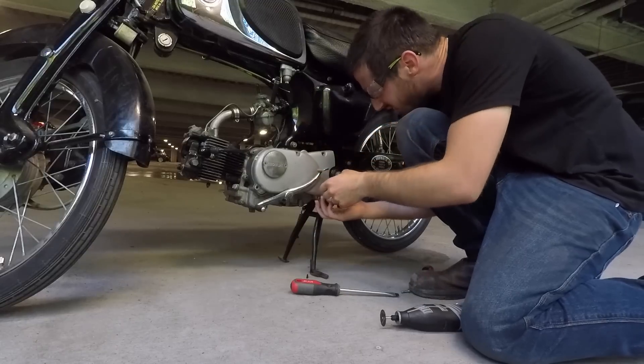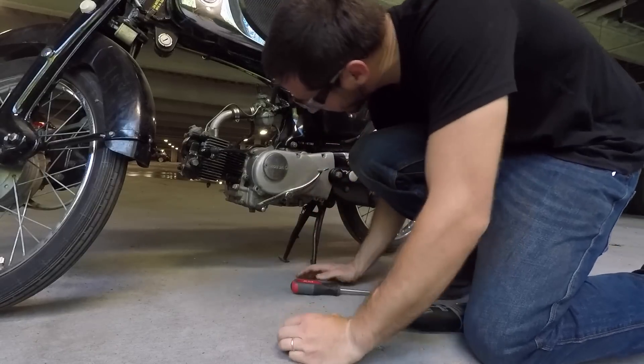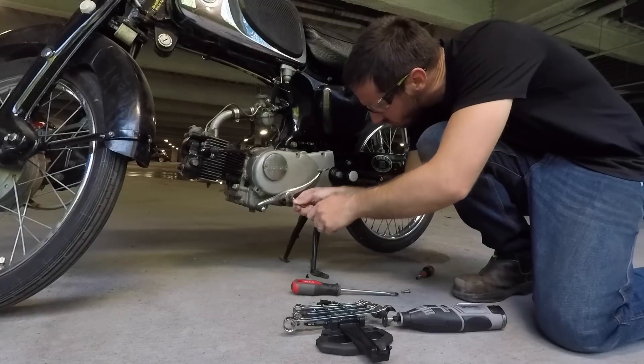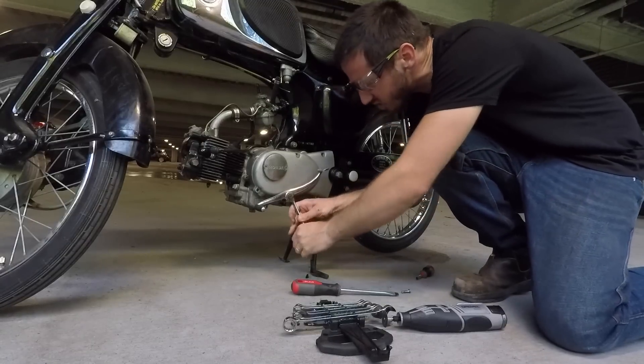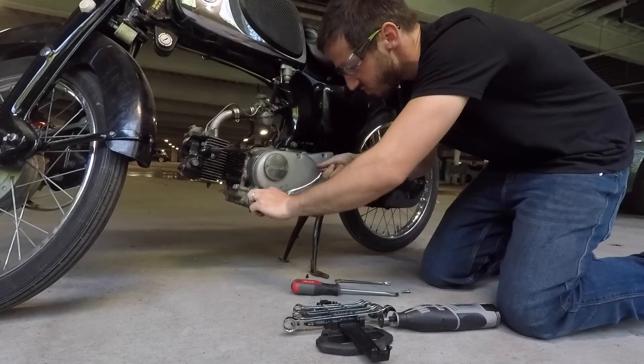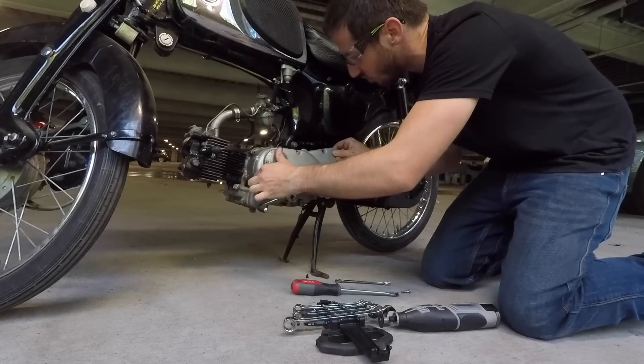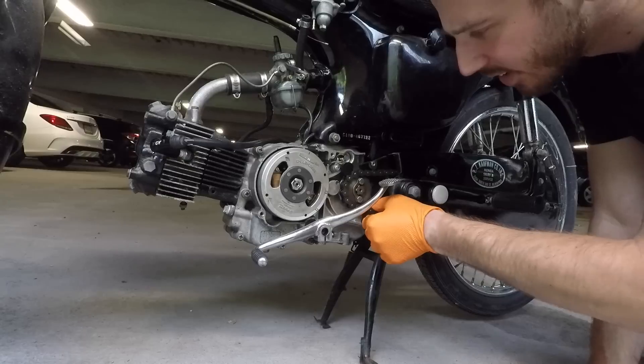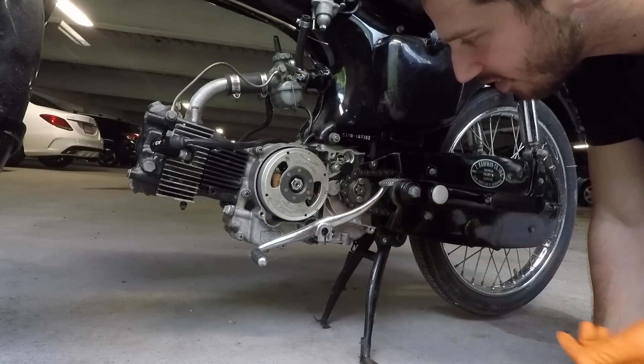How am I supposed to get this thing off? There we go — now I've got to get this chain off of here.